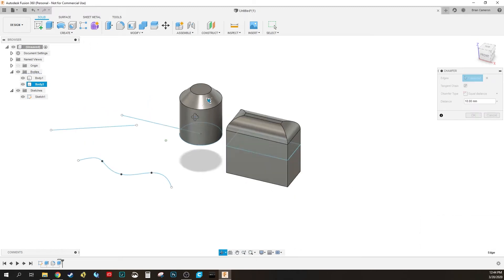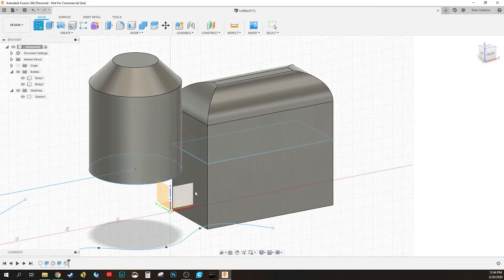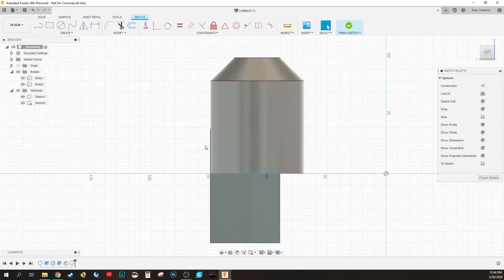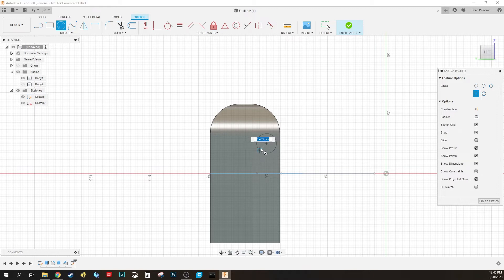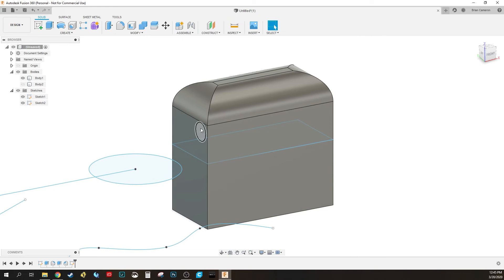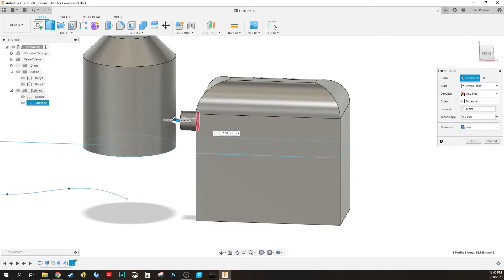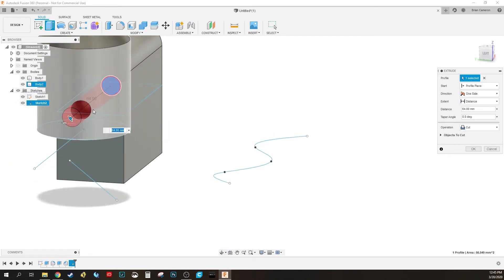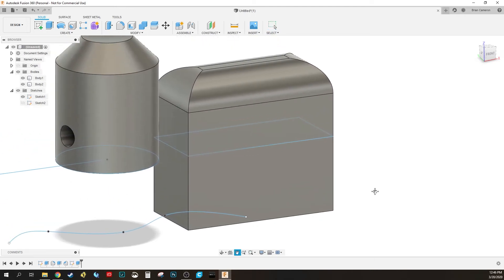One last trick: I'm going to make another sketch, but instead of choosing the origin plane, I'm going to choose the face of this box. I'll hide the body so it's not in the way, draw a circle by hitting C, then Finish Sketch. Unhide the body, hit Extrude, grab the circle, and pull it out until it touches the other side — it turns red. That lets me drill a hole through the entire shape. Hit OK and the hole is cut.